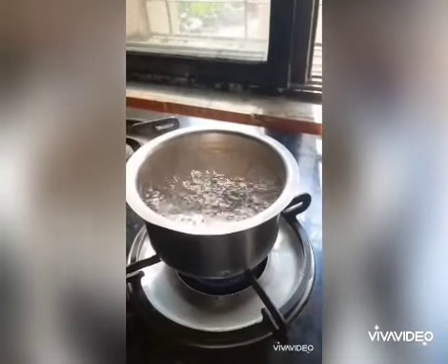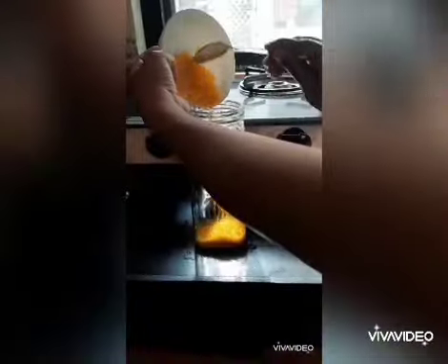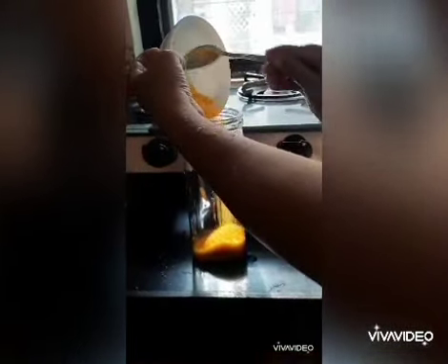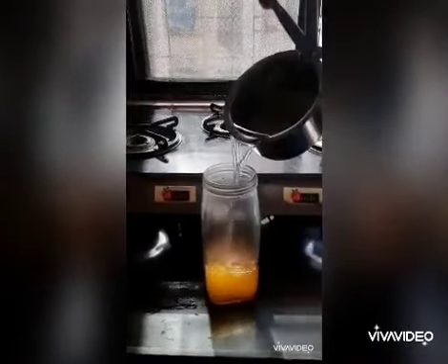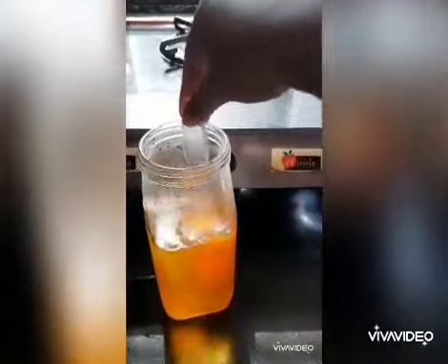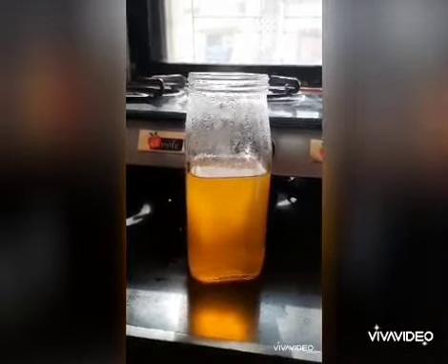Take a vessel and boil approximately 350 ml of water. Transfer the contents of gelatin into the jar. Add hot boiling water to it. Stir the sample until the gelatin becomes completely dissolved. Refrigerate the sample for some time.